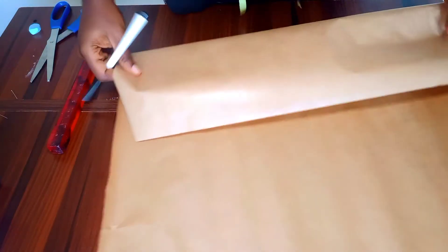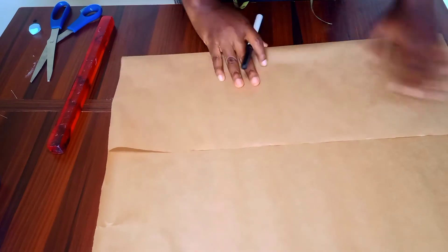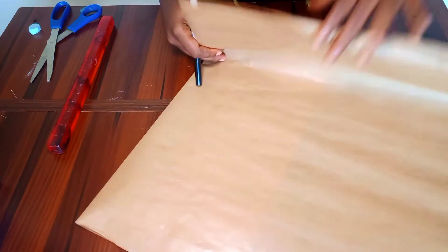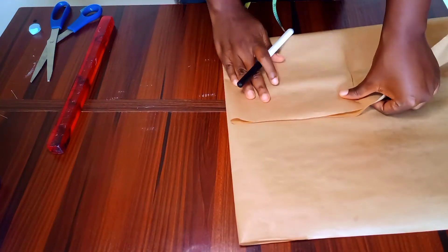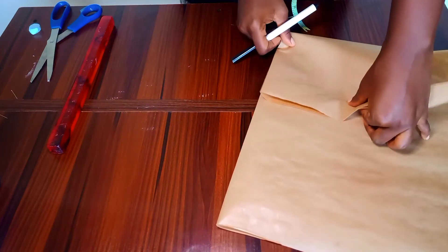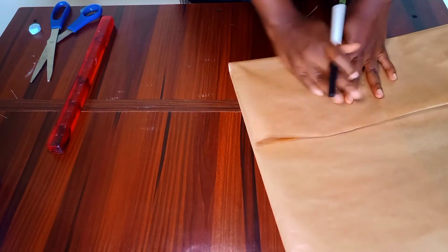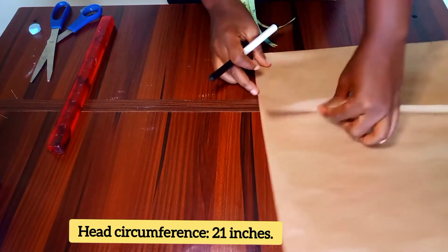Hi guys, welcome back to another tutorial. Today we'll be making a bucket hat, but first we'll cut our pattern. The first thing you want to do is fold your paper into two, and then fold it in another two. For this tutorial, I'll be making use of the head circumference, and my head circumference is 21 inches.